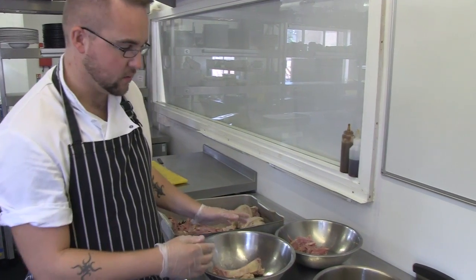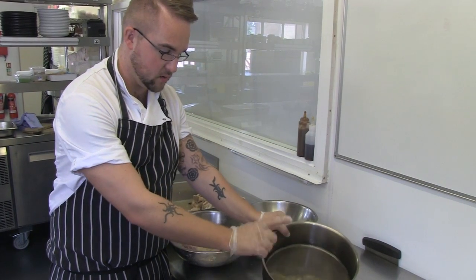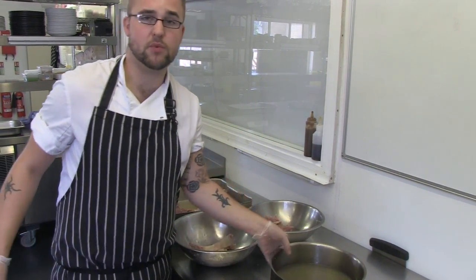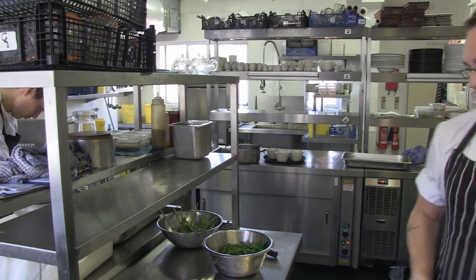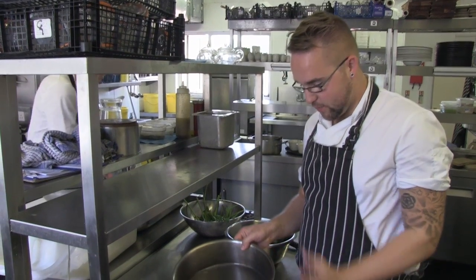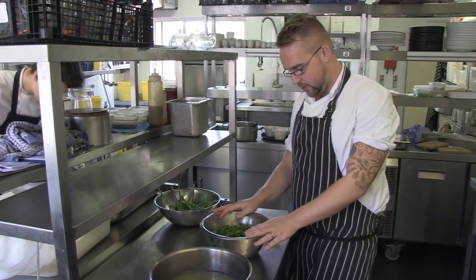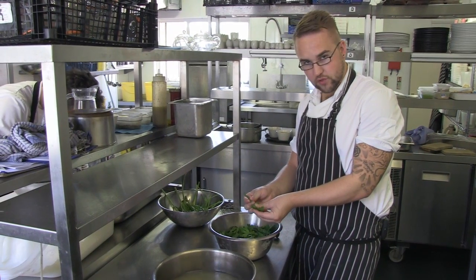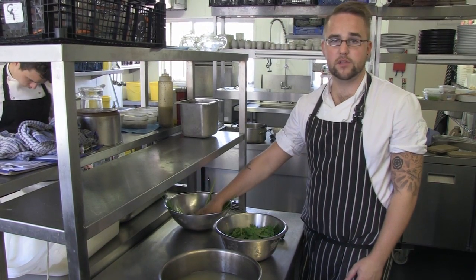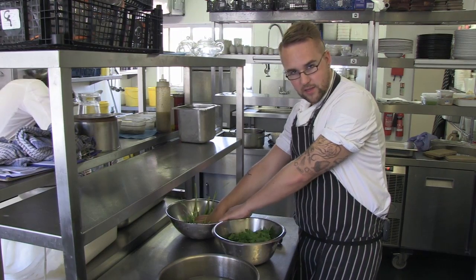Once this is done, we're going to move on to making our jelly — a parsley jelly made from the natural jellies of the ham hock, the natural stock, and a bunch of parsley. We've got one bunch of parsley and I've picked down the leaf from the stalk already. Keep the stalks to one side — they've got bags of flavour, so don't throw them out. We put them through our stocks, which help make our Sunday gravy.